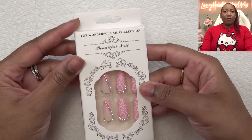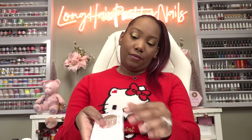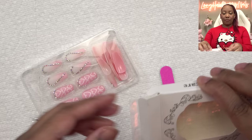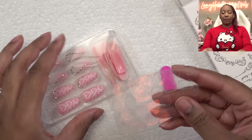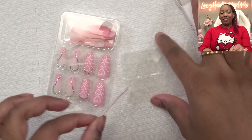It says the instructions on the back. Let's see what all comes with this. So we got the nails, a very thin nail file, and these sticky tabs.